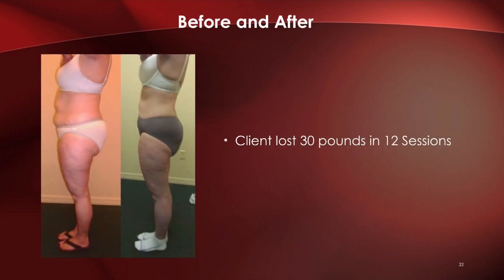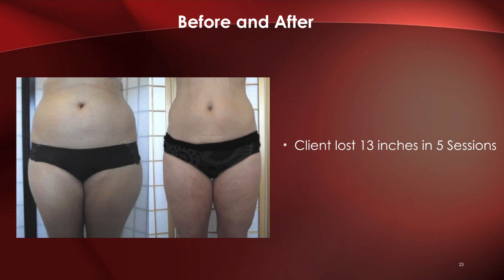Here are some before-and-afters. These are provided by doctors using this technology and the manufacturer. In one example, there was a loss of 30 pounds in 12 sessions. We won't promote pounds lost — it's better to go with inches, because once triglycerides are released from fat cells you lose inches, but that fat still has to drain out of the body. We guarantee inches per session. In one case, an individual had five sessions and lost a total of 13 inches.